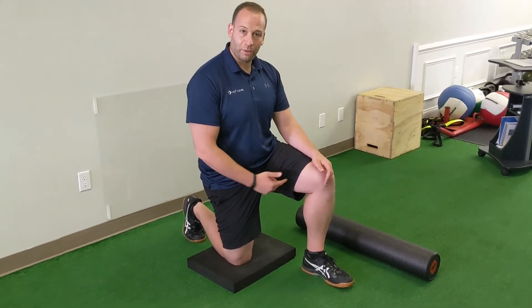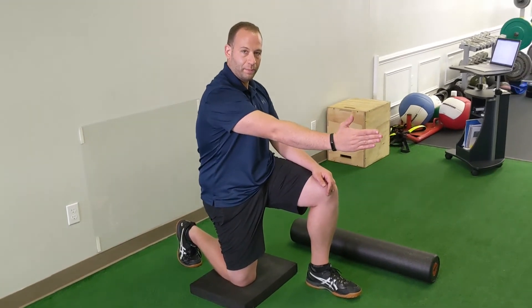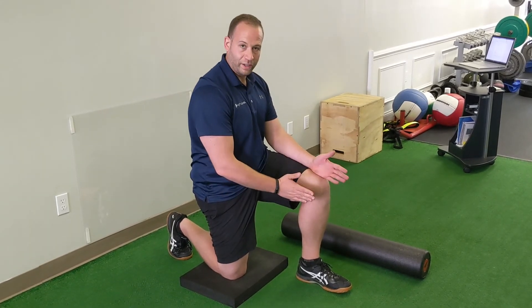Now, if you have a little trouble finding this, you can add a reach with the opposite arm. But as you reach, make sure we don't lose those three points: the center heel, inside right knee, and general pullback.